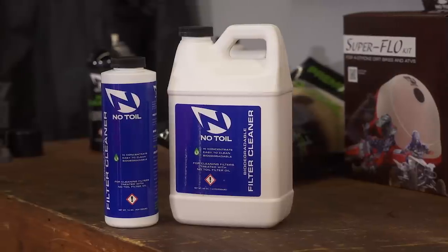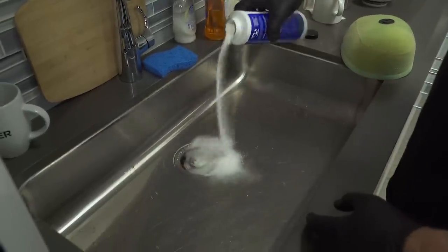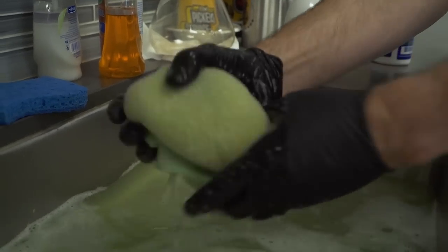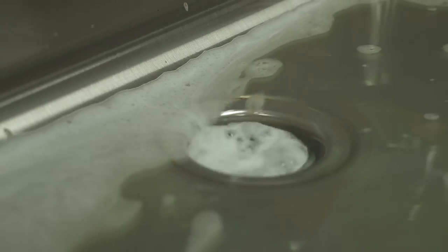With the no-toil filters, you wash them a little bit differently. They have a complete system that saves the hassle of using solvent or gasoline to clean the filter, which leaves you with leftovers that you need to dispose of properly — meaning you can't put that stuff down the drain. No-toil filters use a proprietary non-petroleum oil that works with a cleaner that doesn't use a solvent. Instead, warm water and the cleaner is all you need. Dunk the filter and let it soak for about three to five minutes, then work the filter, squeezing it until all the dirt and oil is removed. All of the biodegradable oil, cleaner, and dirt can go right down the drain.